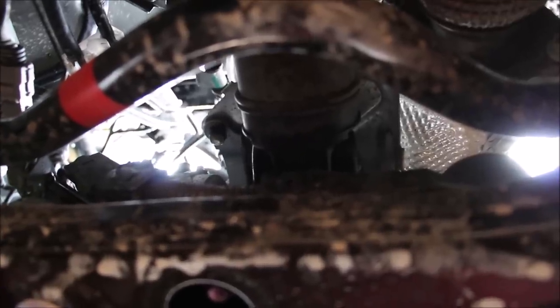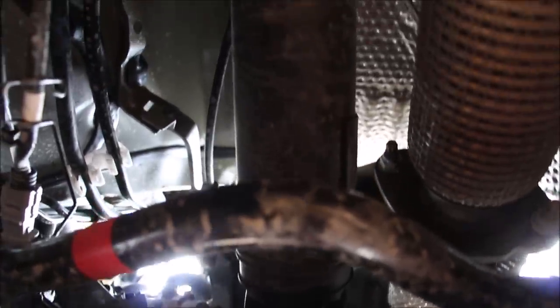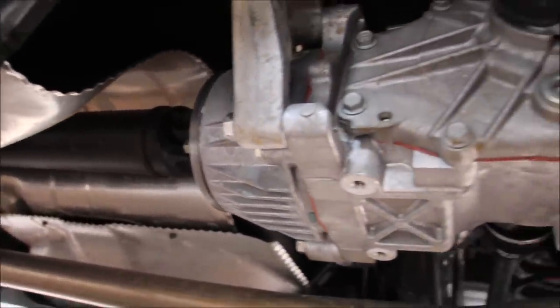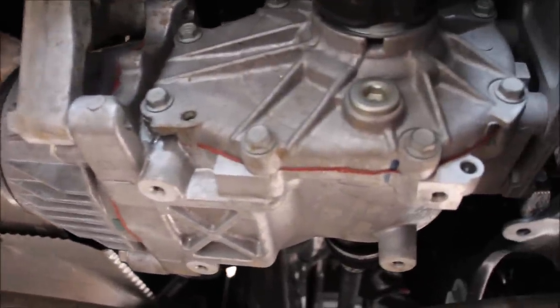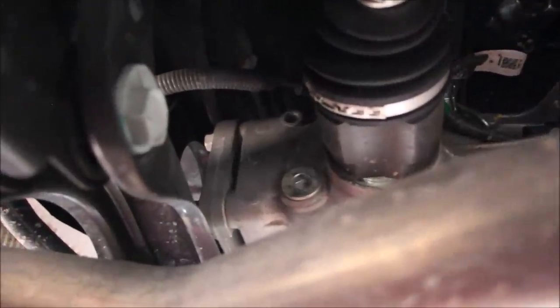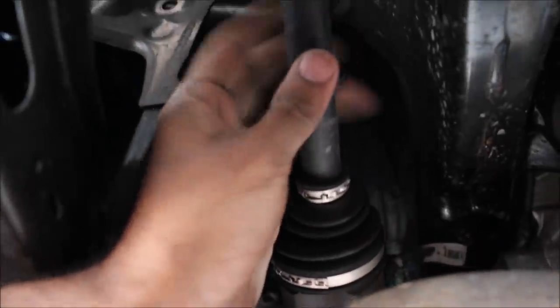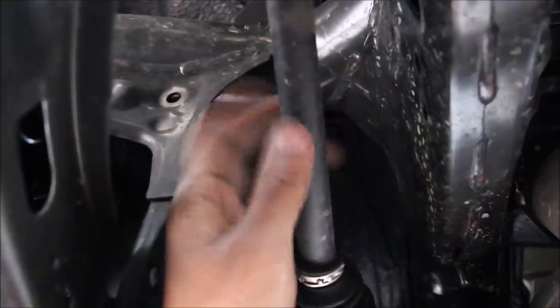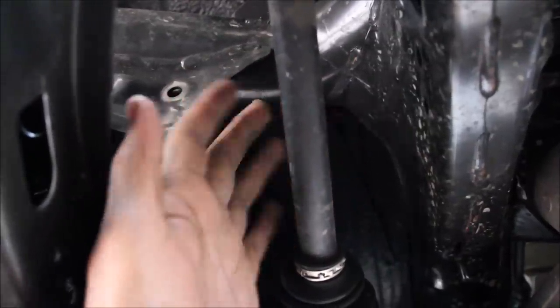Following the prop shaft, we have one universal joint before it heads out to the back. Following it all the way to the back we have the rear differential — it's fairly easy to service with the drain plug on one side and the fill plug on the opposite side. Coming out of the differential we have the rear CV shaft, and you can see how small and dinky this little thing is. This thing is not going to be ready for any real four-wheeling or anything more challenging than a soccer field.